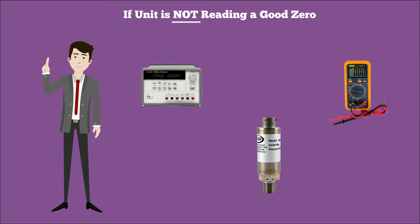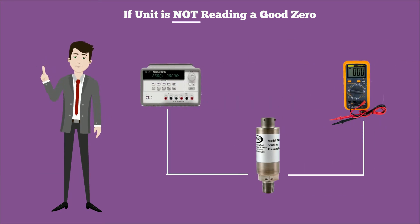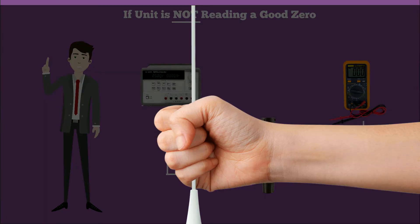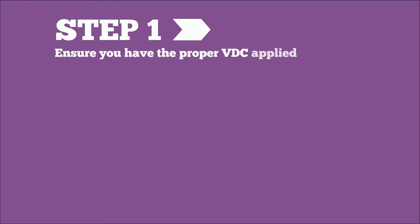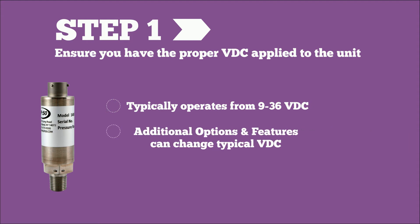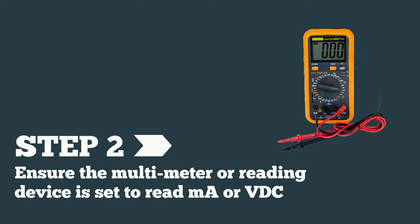With the device powered and connected to a multimeter or other reading device, here are some steps to troubleshoot the unit. Step one: ensure you have the proper VDC applied to the unit. Most units will operate from 9 to 36 VDC, but some special options or features may change this. Step two: ensure the multimeter or reading device is set to read milliamps or VDC in accordance with the unit type.